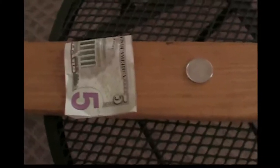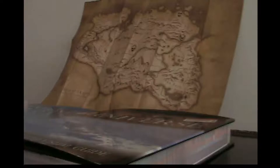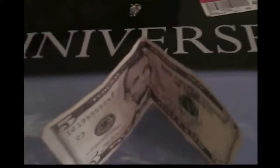So I'll show you right now. All you need to do this are a dollar bill, five dollar bill, and a quarter. To start, you just want to take the five dollar bill and fold it in half, and shape it just like a triangle.